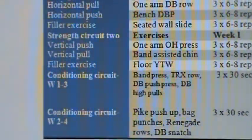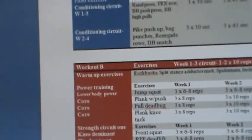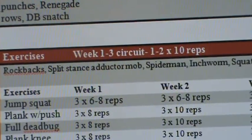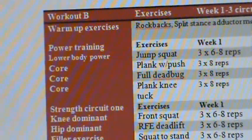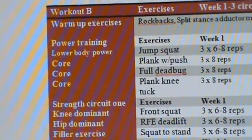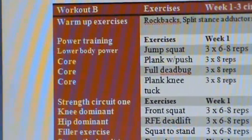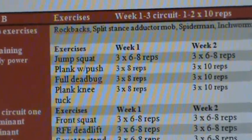That's really going to concentrate the stress and up the ante as we go along. Now moving on to workout B — we're moving to a lower body split. We have a bit more focus on some lower body warm up drills: rock back, split stance, adductor mobilization. Then we go into the Spider-Man inchworm squat to stand, which are total body drills. We also have a jump squat for the lower body power exercise. We've included a couple more core training drills: a plank to push up, a full dead bug, and a plank with a knee tuck. The focus here is more on being in a prone or plank position versus a dead bug position, but still really working on the stomach.